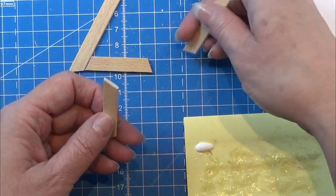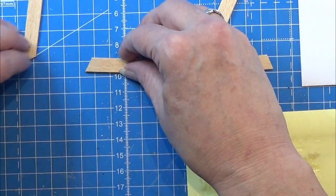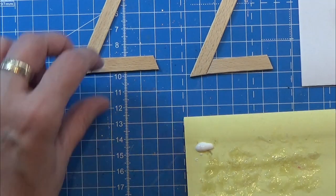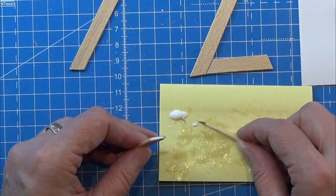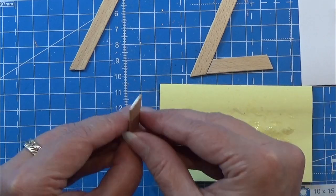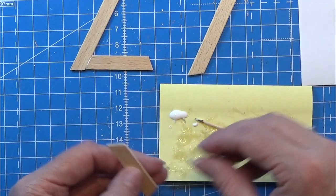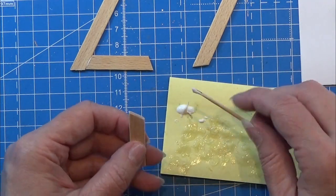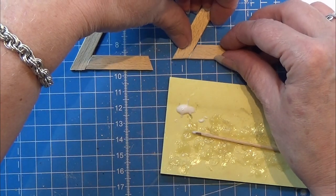Now I am going to glue these pieces together into an L-shape. I just turned them around until the shape was right, so they are lying like this, then glue them together. I'm going to leave them flat on the table while drying and give them more than enough time to be fully dry before I continue.